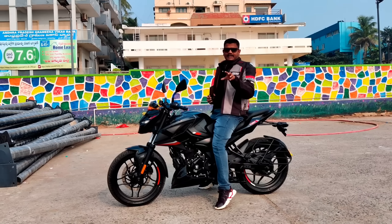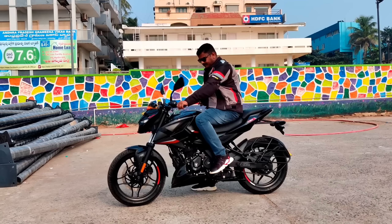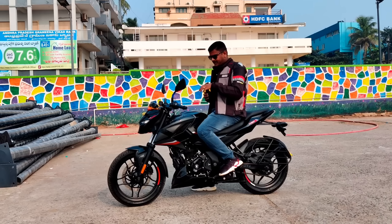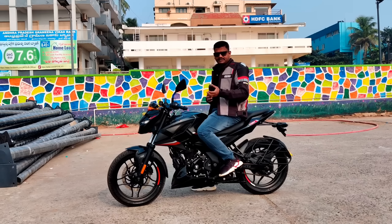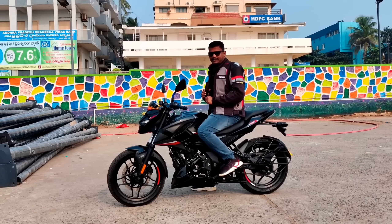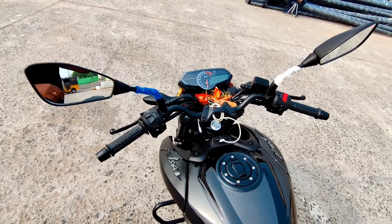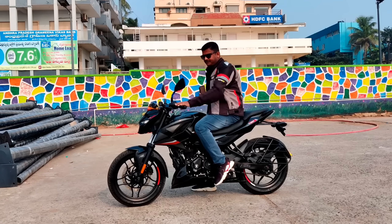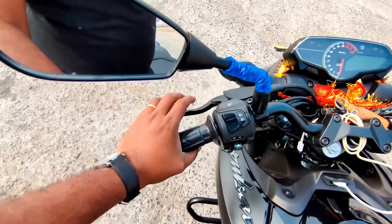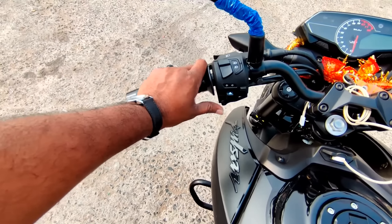The seat height is 795mm. The handlebar design is very special — it is a Café Racer and Street Fighter mixed design. In the Pulsar, the clip-on is not a single-piece handlebar but a straight elevated handlebar. The handlebar is very elevated.